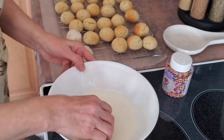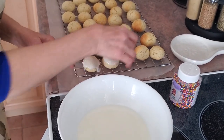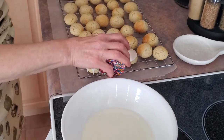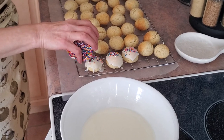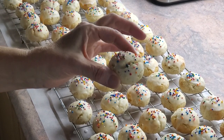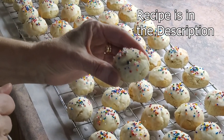Do about four or five of them, then start putting your sprinkles — otherwise the glaze will harden up. Just keep doing that until they're all done. The cookies have cooled, they've been iced, we've decorated them, and now they're ready to eat.